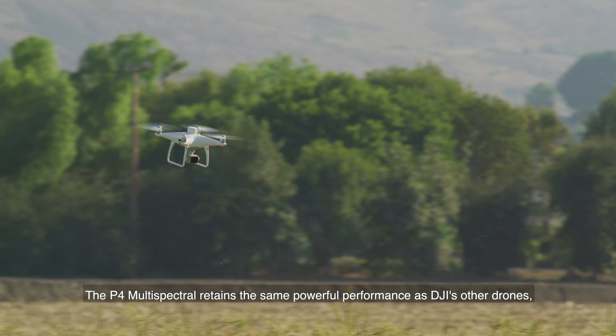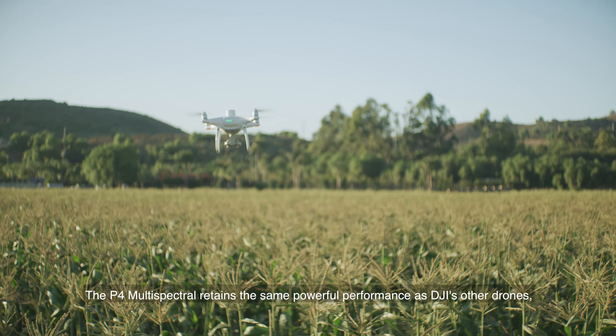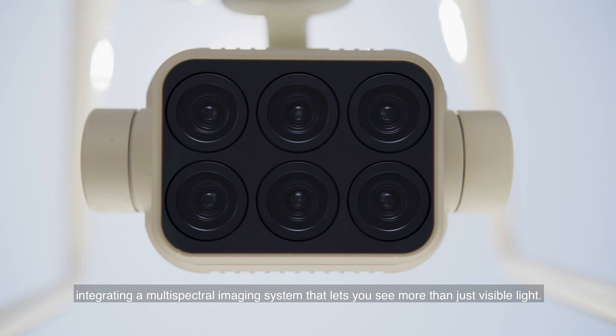The P4 Multi-Spectral retains the same powerful performance as DJI's other drones, integrating a multi-spectral imaging system that lets you see more than just visible light.